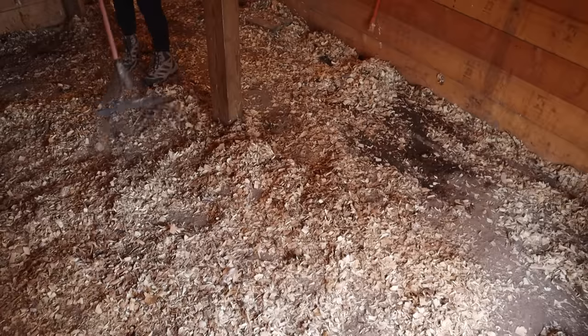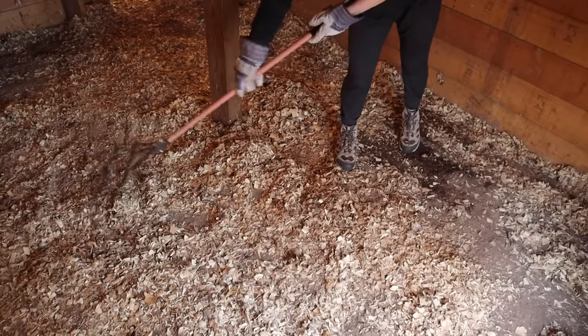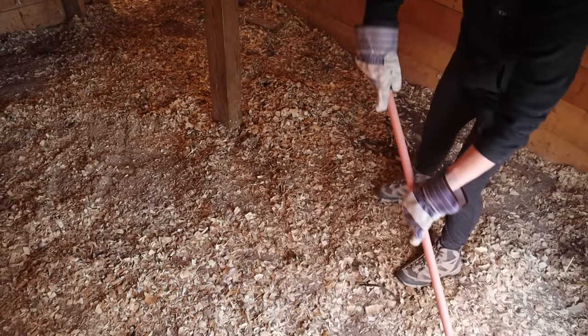I actually just filmed an entire video doing the coop clean out, which I'll post probably next week, so hit subscribe if you want to see that beginning-to-end process. One important tip for the clean out: I like to leave a little bit of the deepest layer at the bottom of the coop, because it takes a while to establish that beautiful little ecosystem of microorganisms. It actually helps to leave some of that in there, then throw another four to six inches of fresh bedding on top — it'll help it break down faster.